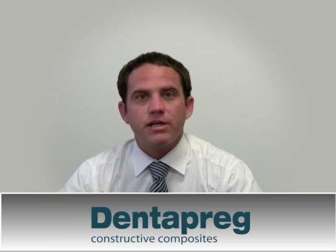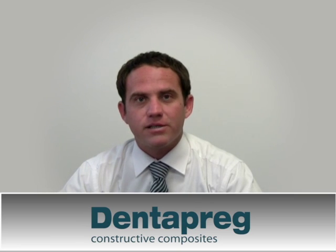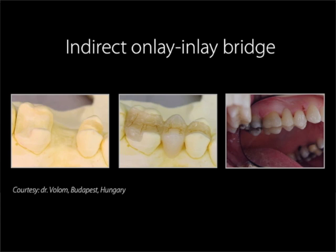Now let's see some clinical cases from dental practice. Indirect onlay-inlay bridge: one abutment tooth was already compromised and prepared with an onlay and the other with an inlay. This is an interesting case showing the versatility of this material. It shows that you have the freedom to really adapt the strip to the specific clinical application. We would like to thank Dr. Volum for these pictures.